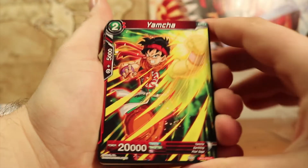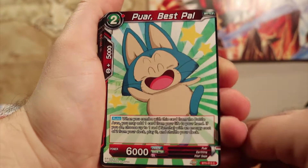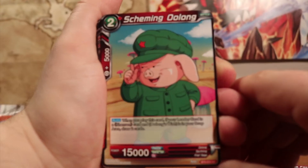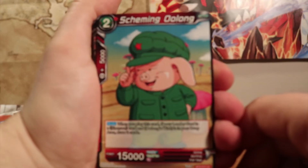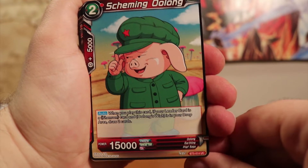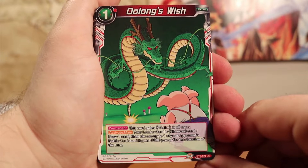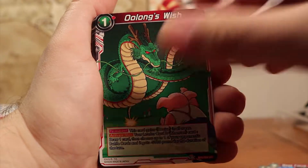And this is another battle card, Son Goku. We've got Yamcha — no effects really, he's red, 2 energy to play and then 2 red color energy. Scheming Oolong — he's another battle card as well. The number at the top left is for your resources, pretty much your energy. You use cards from the deck to help you play — it's kind of like Duel Masters or any self-fulfilling card game where you use your own resources. And we've got Oolong's Wish here, which has a permanent effect — the leader gains desire in all areas.